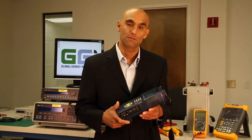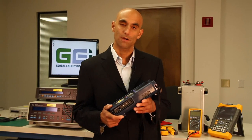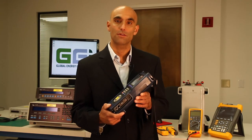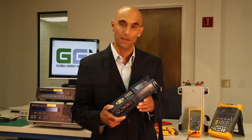Hi, my name is Kurt Salu. I'm the president of Global Energy Innovations. Today I'm going to give you a brief overview, with Dr. John McCarty, our chief scientist, of the technology inside the EC2000, which we call CellScan — chemical electrical layer scan.